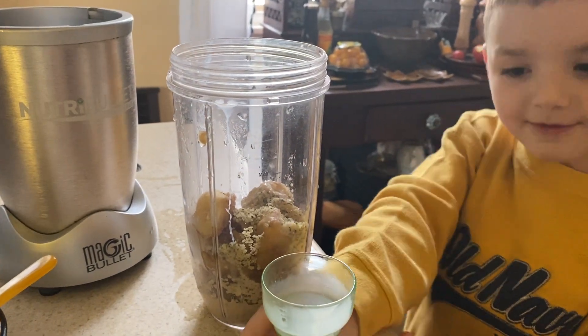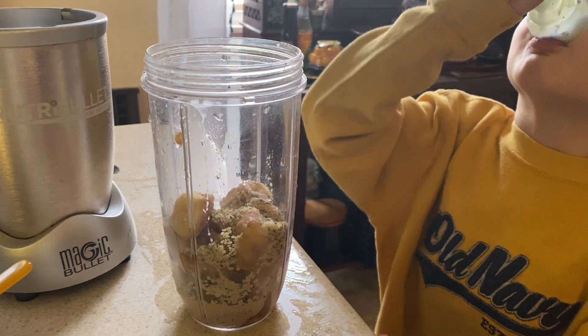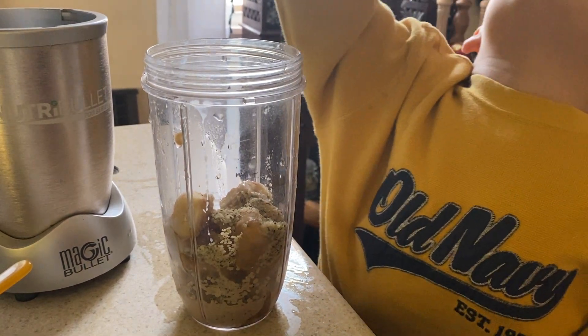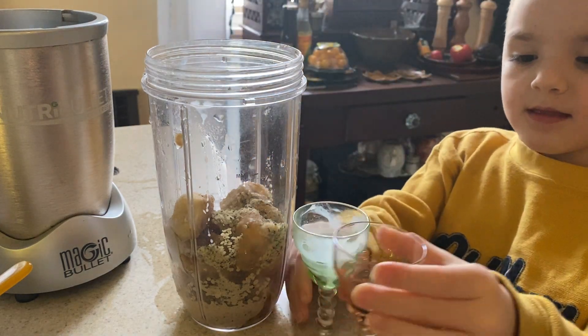He loves his soy milk — he wanted to drink that! And then we have a little bit of vanilla extract. Go ahead and add the vanilla extract.